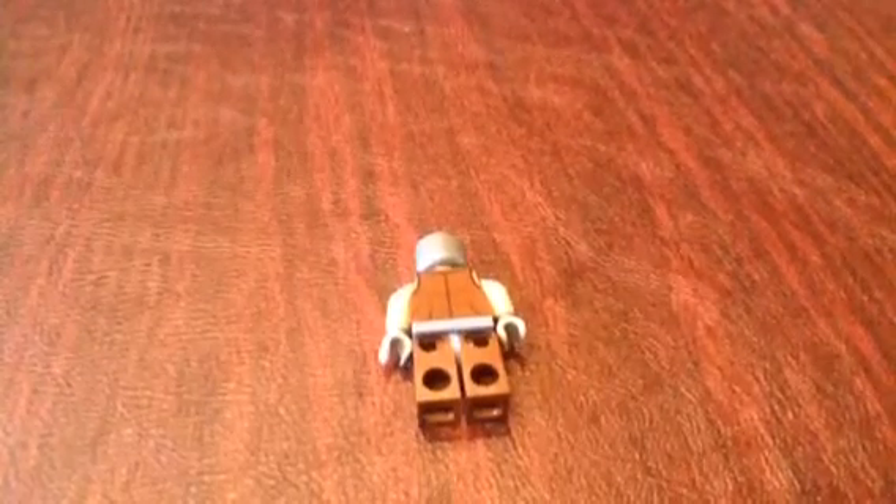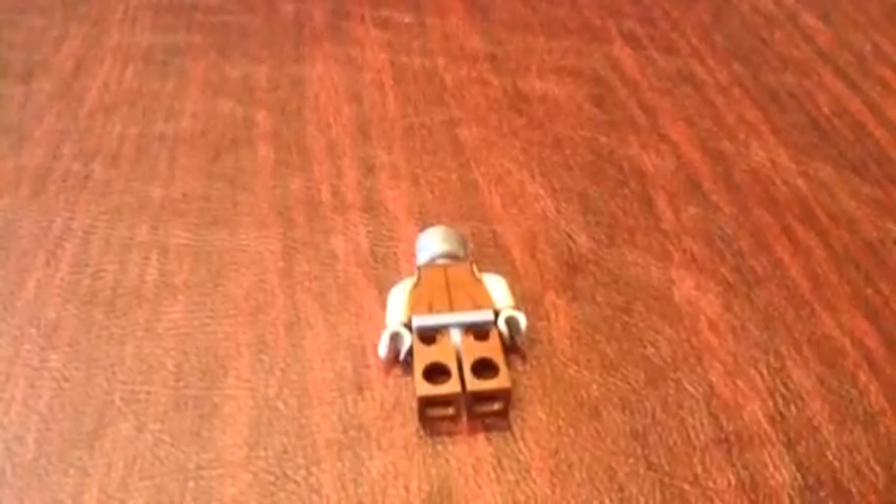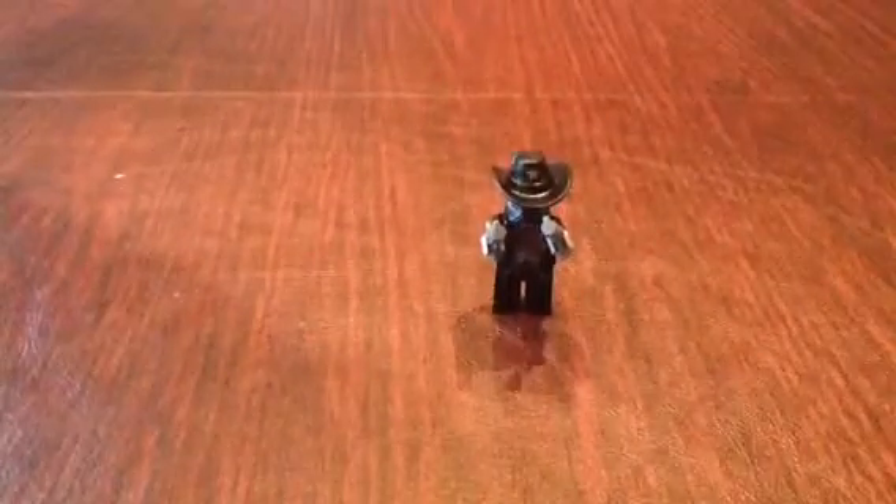Now let's go to Sheriff Not A Robot. Why do I keep forgetting to take the minifigures off the horses? I did that in my Hobbit one with the Elf Army and the warg. I'll show you the guns later, but this is Sheriff Not A Robot. I can just pull the guns back here. He looks like a gangster kind of, with his black vest and a sheriff combined. He is also a robot, but he wants people to think that he's not — that's why his name is that. He has a star on his black cap.